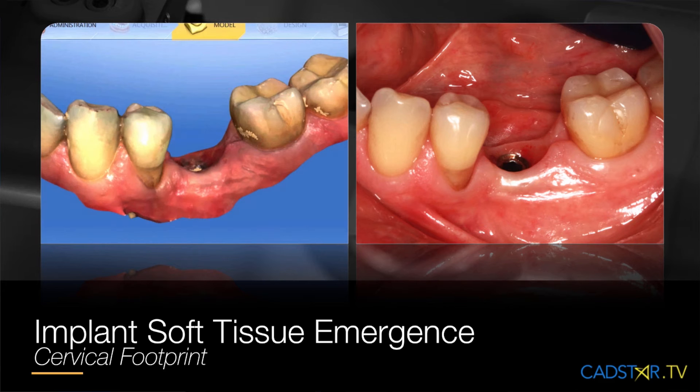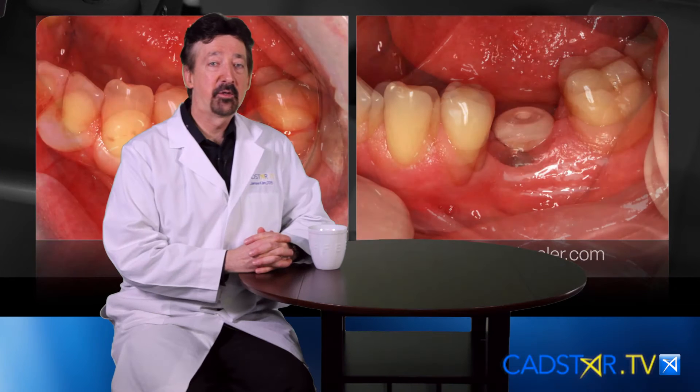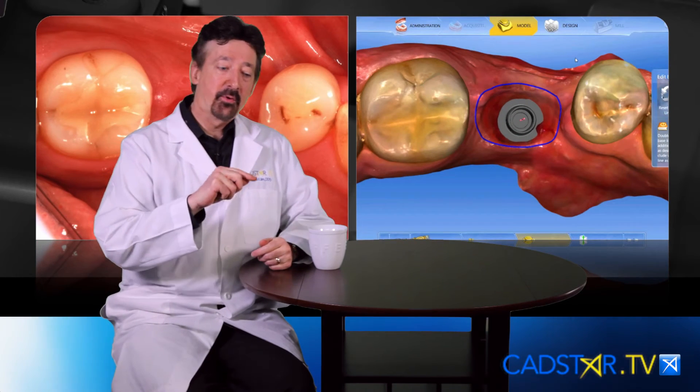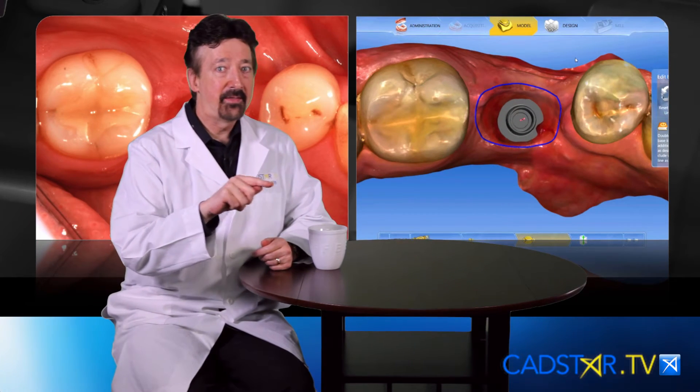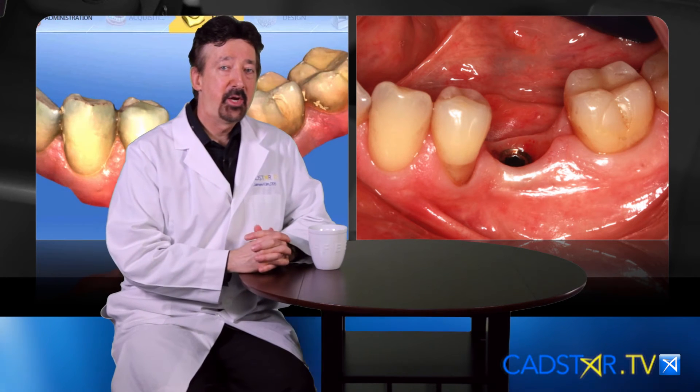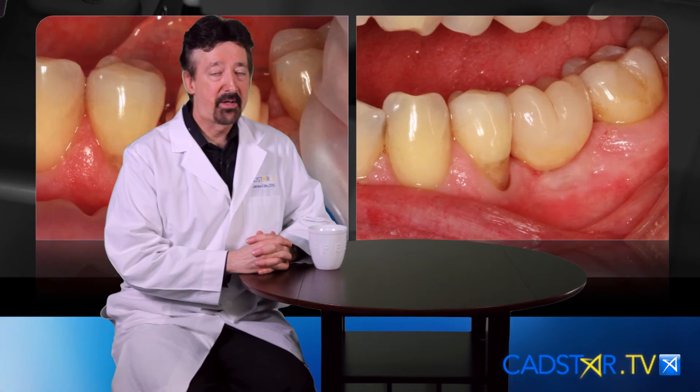The best way to operate with the CEREC system is to pre-form your soft tissues. That way, when you draw your baseline, you draw it to the height of contour and that so-called free gingival margin, and your proposal doesn't require a lot of work.